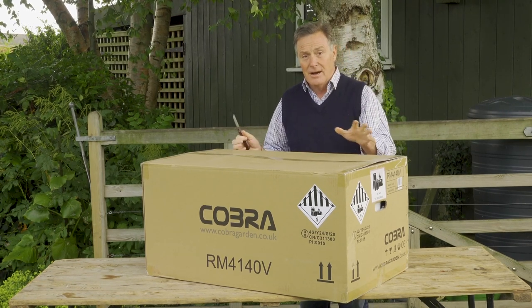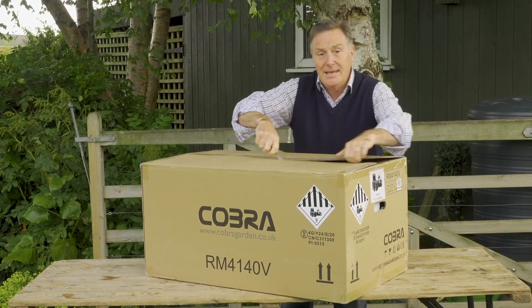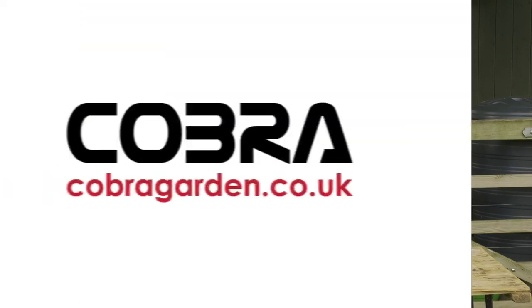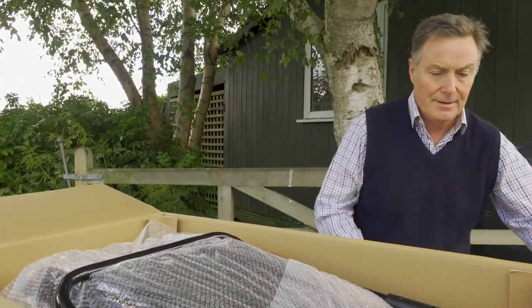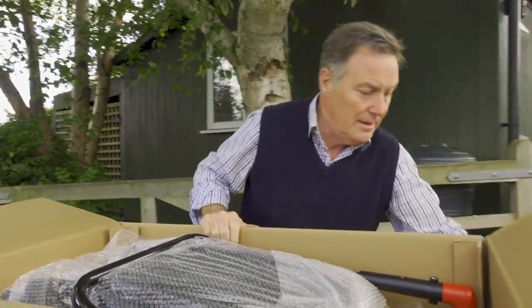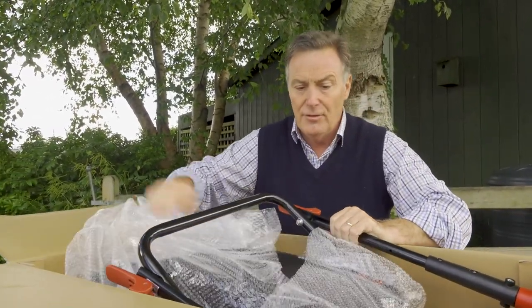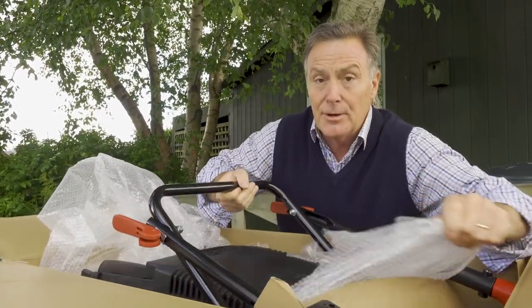So this is how the box arrives with you and the mower. We're going to open it up, have a look inside, take everything out and I'm going to show you just how easy it is to put together so you can start mowing. It's really well packed just to keep it safe in transit and we've got everything we need in here — batteries and the charger, instruction manual, and any clips that we need.